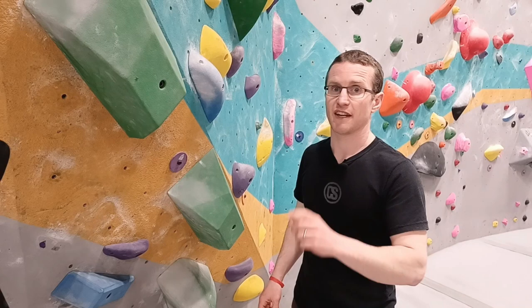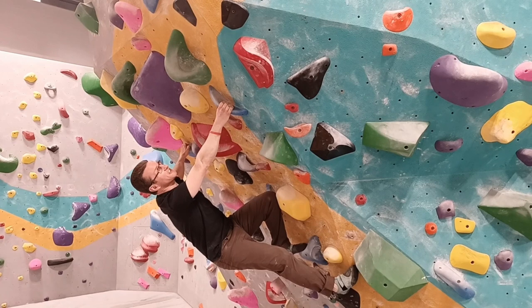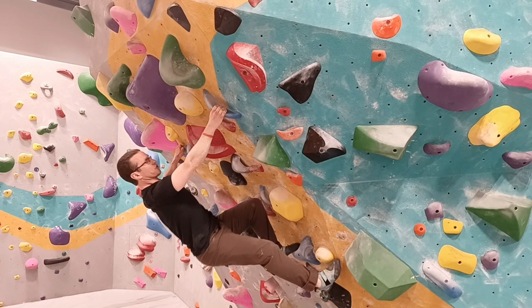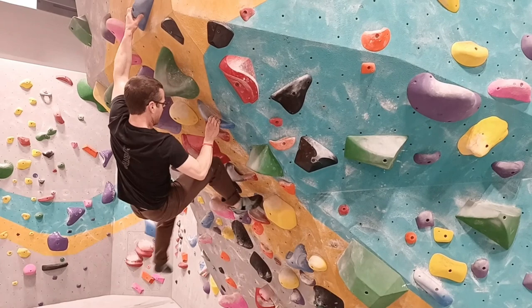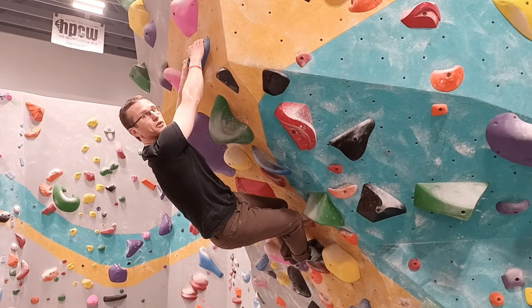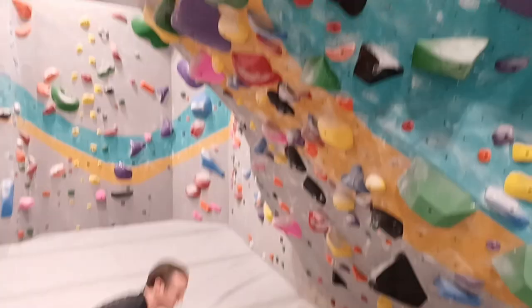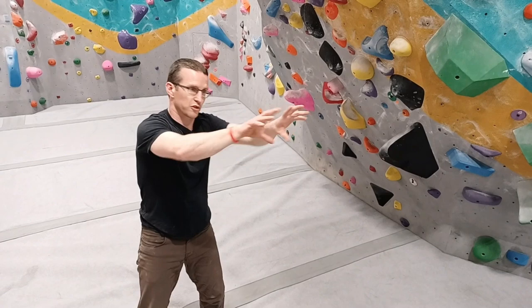Right now I'm about halfway up this climb. This isn't actually my project, but it is a V4, and this is the crux. What I find for myself — the key for this move, getting over this overhang, is the trajectory of my climb. I need to create inward momentum with my hips so that when I stick this hold here, my shoulders are more underneath the hold. If I just push with my legs and don't create inward momentum, my shoulders will fly out and I'll be slipping off the wall, because my force will be going across the hold and not down and through it.